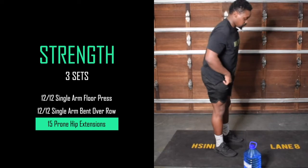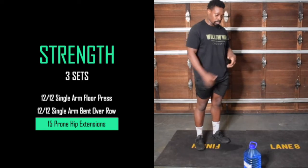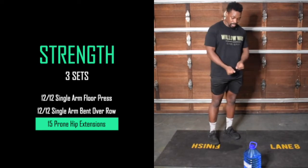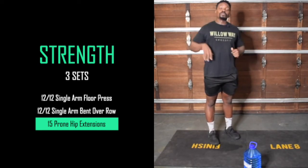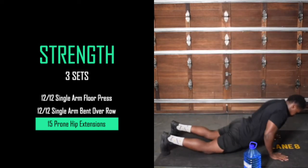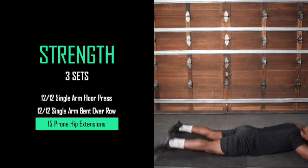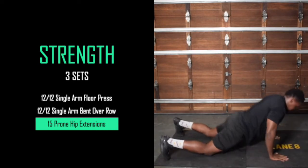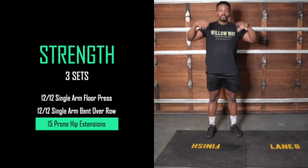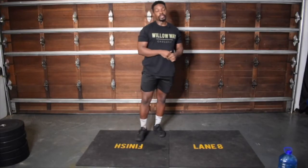The last movement for our strength piece is prone hip extensions. It doesn't have to be a massive movement — we're just trying to work the posterior chain: glutes, hamstrings, and back as much as we can. Squeeze everything to get into what I'd call a Superman position, then back down. On the way up we're quite explosive; on the way down, control it — don't just fall to the ground. 15 reps of that, three rounds, then we'll get into the workout.